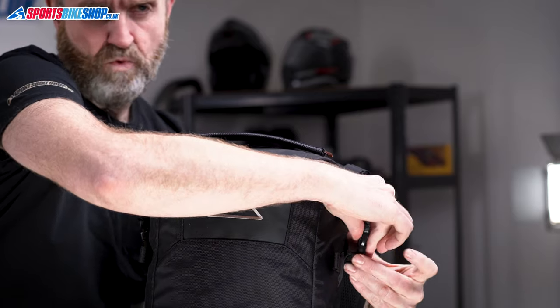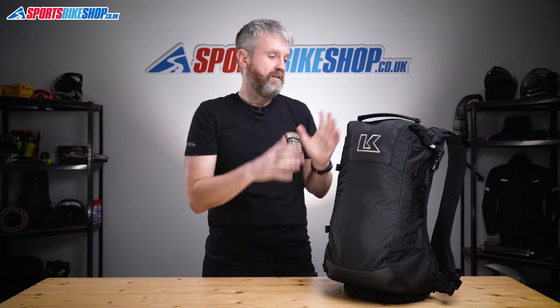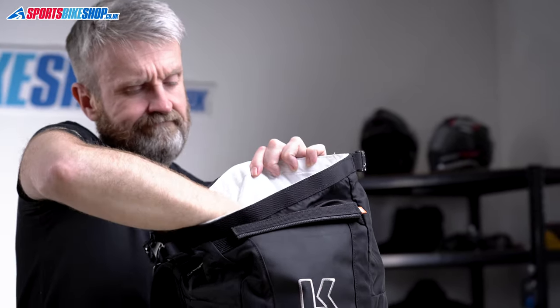Everything inside is within a waterproof liner bag that's attached to the outer of the bag by velcro. The laptop I put in that waterproof compartment when I used this bag was a 13 incher, but Krieger say it'll take a 15 inch laptop, and we found there was actually plenty of room to put a 15 inch Apple laptop in there, so we'd completely agree with them on that.